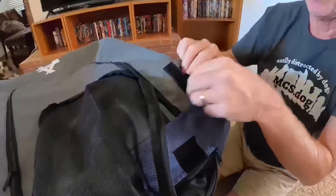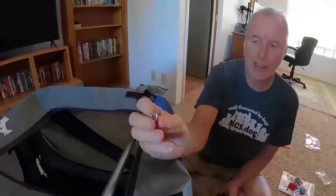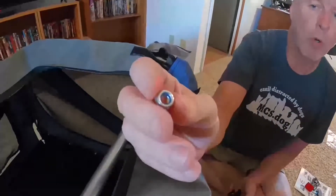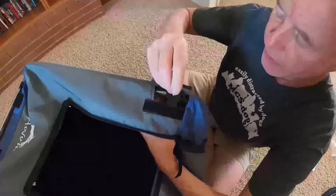This one has an access to it, which is really kind of cool. Notice this has a locking nut which has some silicone inside, so once you tighten it, it won't untighten itself. I'll just tighten this up.